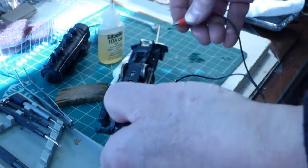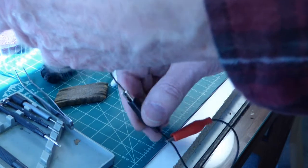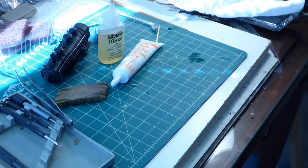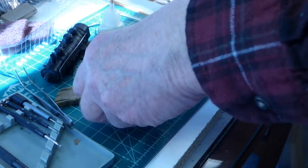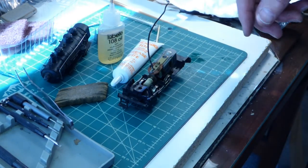This is pretty much the end of any mechanical work that I have to do on the locomotive and the restoration. Sometime in the near future I will post a video that shows some of the more cosmetic restoration and see where we go from there.